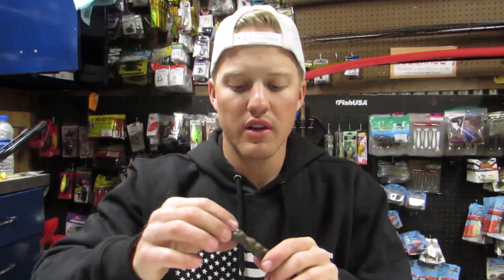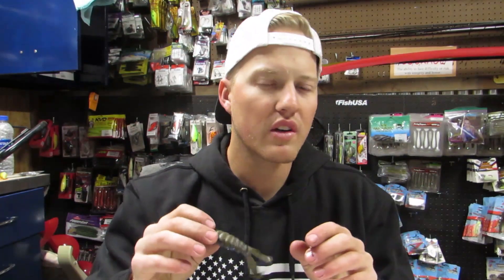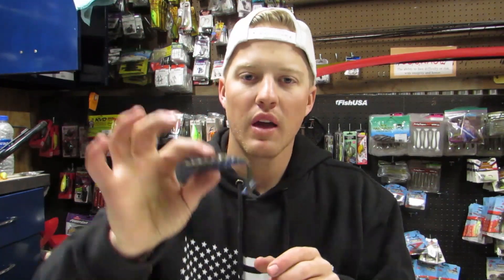The third style is your craw-style bait, and that is kind of just your go-to. You can flip it into heavy cover or on wood. If you're really not sure what bait to pick up, I go with a craw-style bait — I like a Z-Man Goat or Z-Man Helicross; those are really great options for flipping. You can also fish swimbaits and all kinds of other soft plastics. If it's a soft plastic and you can put it on a hook, you can Texas rig it. The options are as far as your imagination will go.